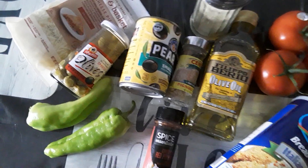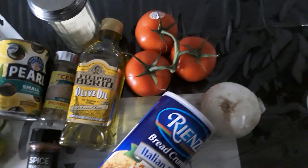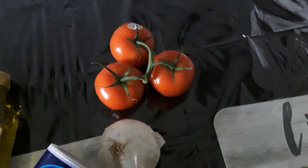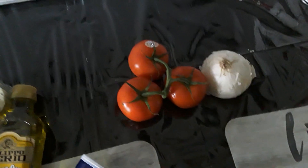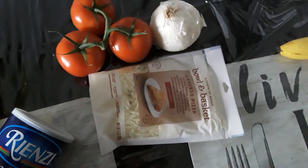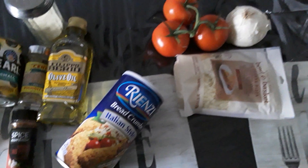That's the cubanelle stuffed pepper right there — I'm making two of those, with a little four cheese blend. Then I got these vine ripe tomatoes, which I'm gonna bake with a little onion, a little olive oil, and a little cheese — I'll use the same four blend. And that's about it, very simple, this will take not too long. I'm gonna show you as the process goes.